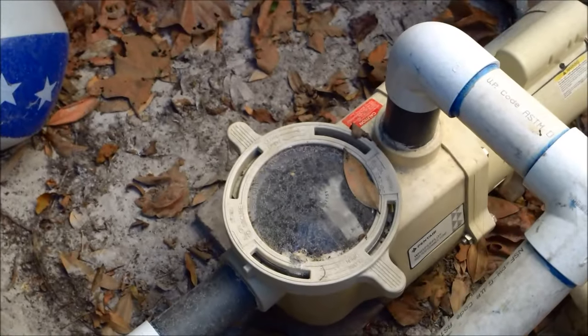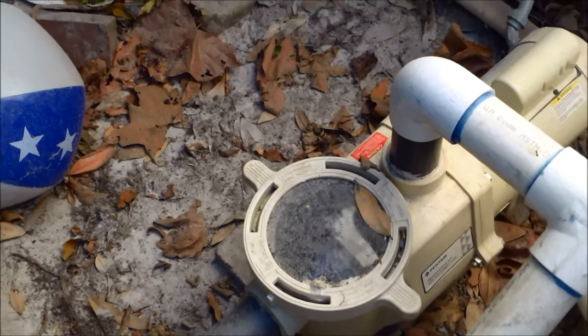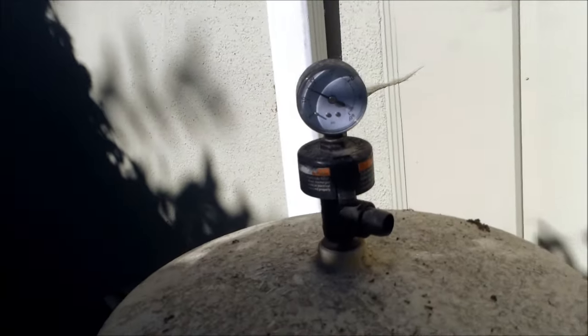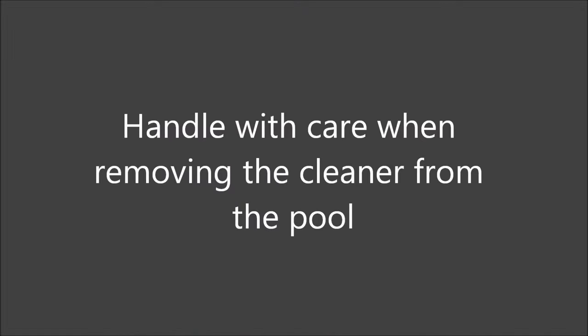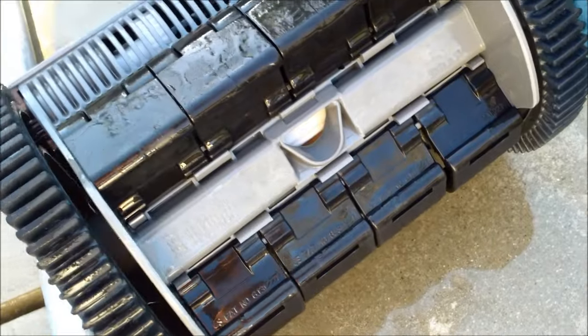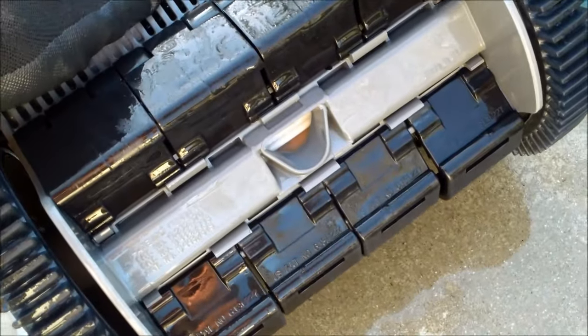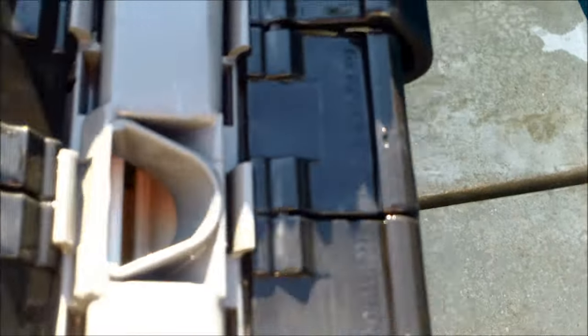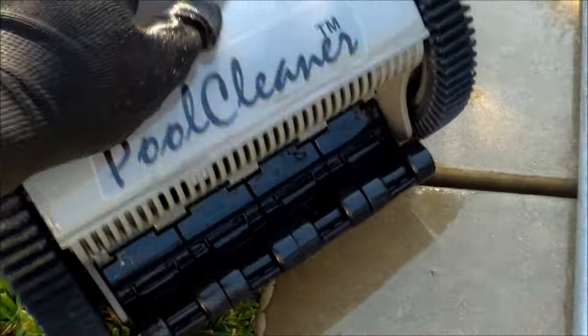Check your pump basket regularly to make sure it's not full of debris, as a clogged basket will stop the cleaner from moving. Also make sure your filter isn't excessively dirty — if the filter is really dirty, the pool cleaner won't move efficiently, so clean your filter on a regular basis. Be careful when removing the cleaner from the pool during use to avoid breaking the vanes; store it carefully.